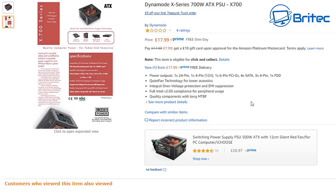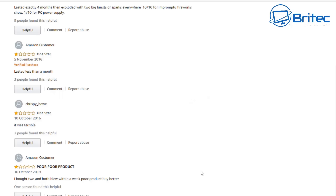This is the Dyno Mode X Series 700 watt ATX PSU X700 power supply made by LMS Power. This is £17.99 on Amazon. Here are some of the reviews: